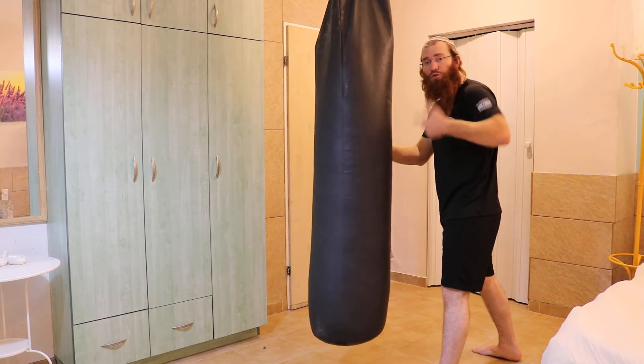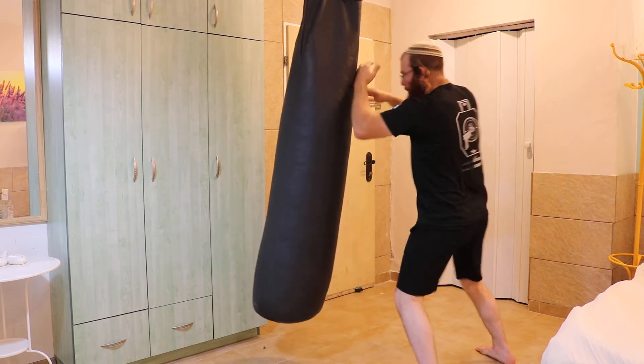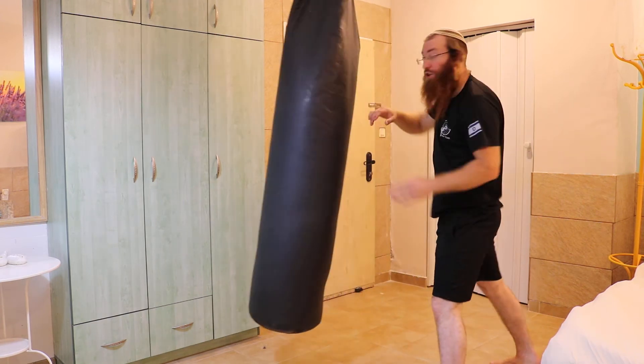Then you could add on another cross and hook. So from here: push, elbow, even another elbow.